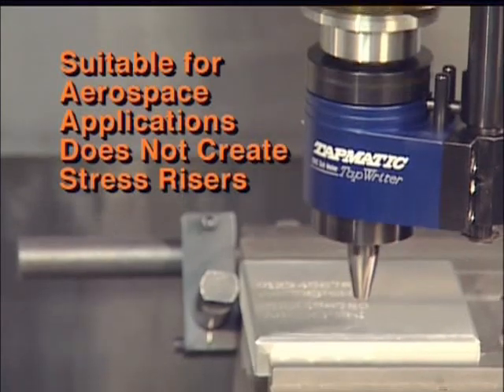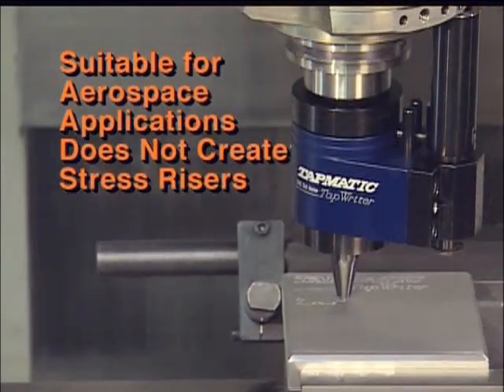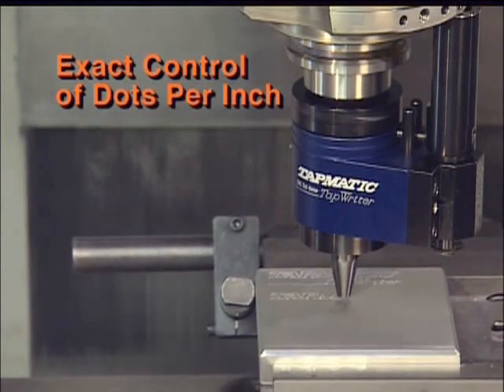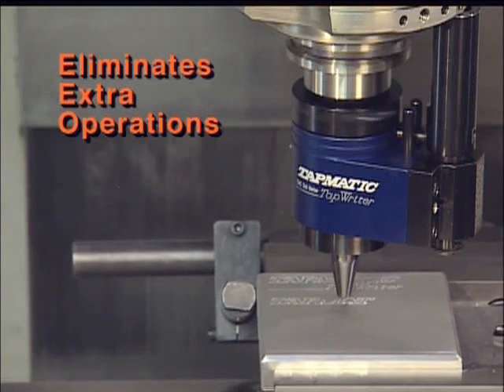The Tap Writer is suitable for aerospace applications and does not create stress risers. It provides exact control of dots per inch. The Tap Writer eliminates extra operations.